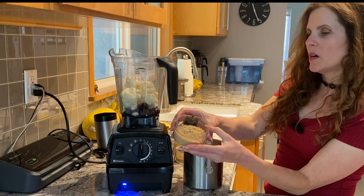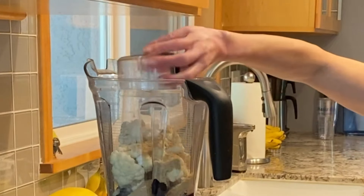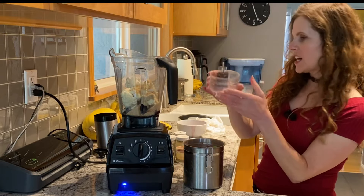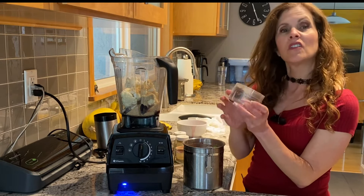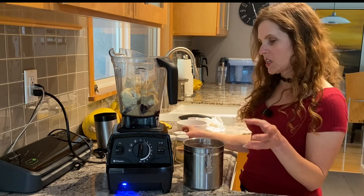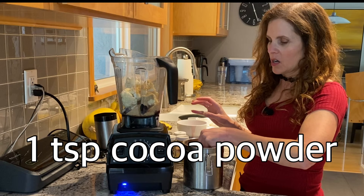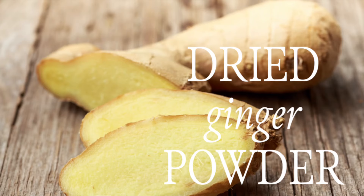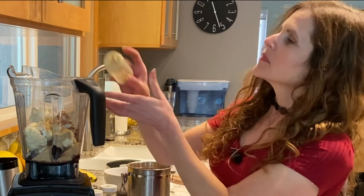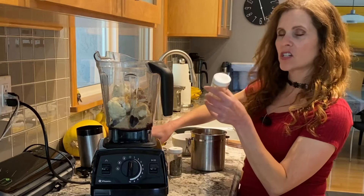One quarter cup of ground flaxseed, freshly ground because the flax has the omega-3 fats that are very delicate and we don't want it to go rancid. One teaspoon of cacao powder, a dash of ginger, and a dash of cardamom.